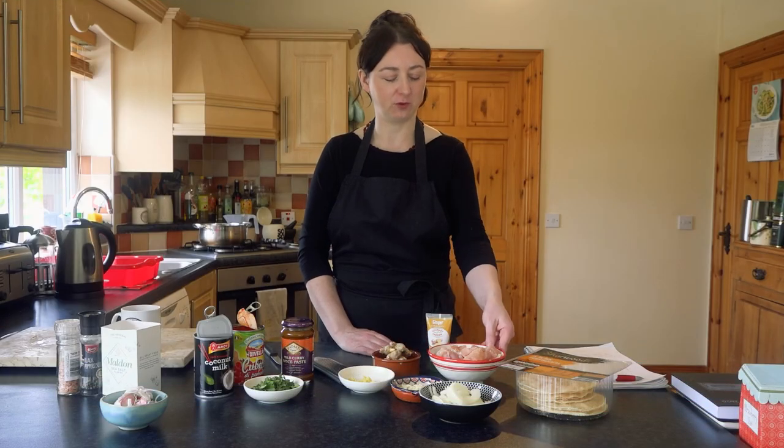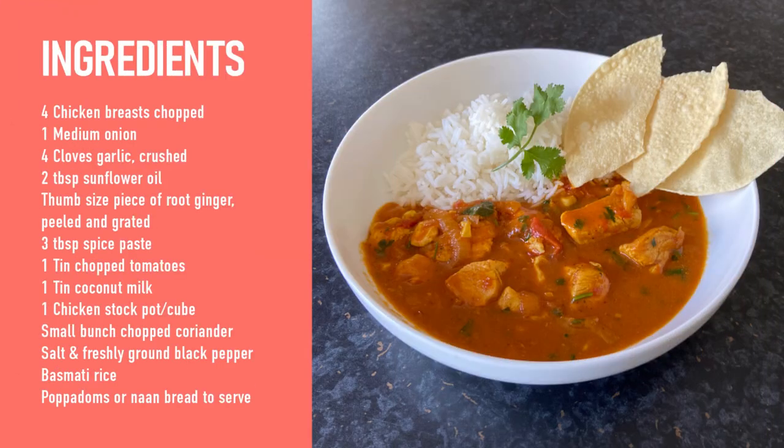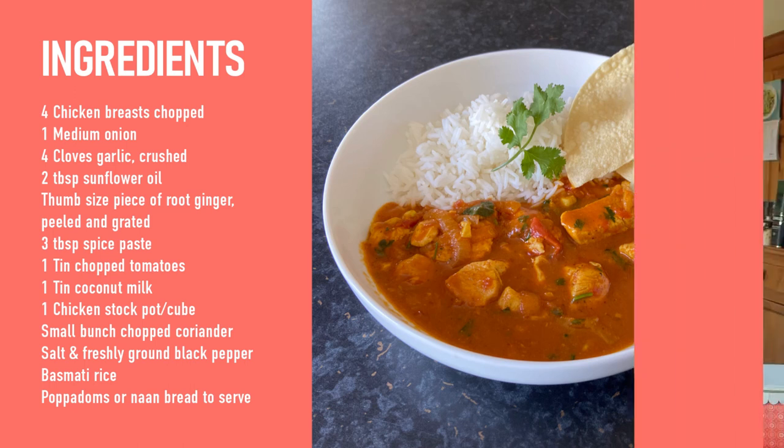The ingredients today: we've got four chopped up chicken breasts, one medium sliced onion, and four garlic cloves, crushed or chopped.